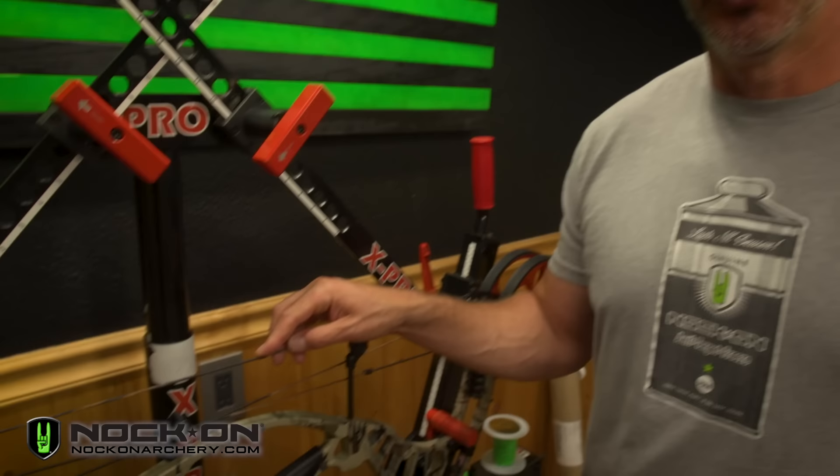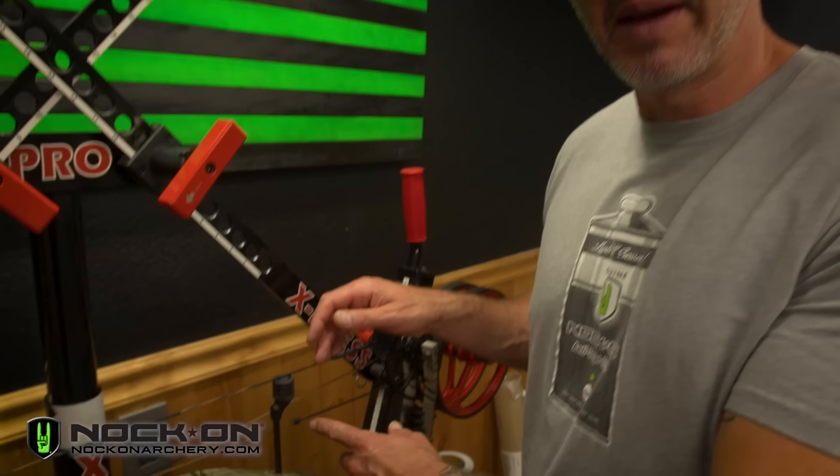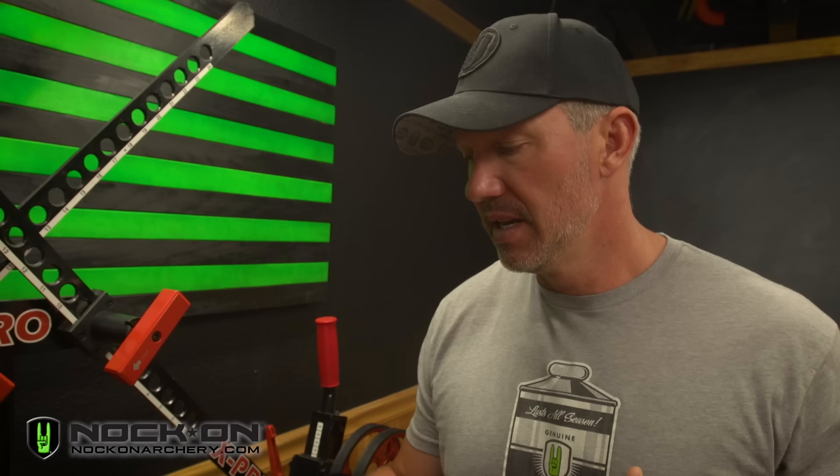One of the fundamentals you really need to learn is to properly replace the center serving on your bow. Learning to serve a string is something you'll take with you forever in archery, whether it's learning to serve the end cams, where your cable might be, or the center serving, which is probably one of the easiest places to practice. If you practice it just a few times, you're going to be able to do this for the rest of your life.